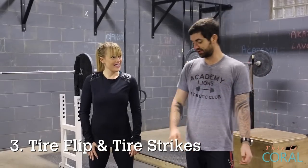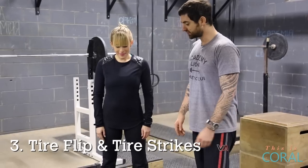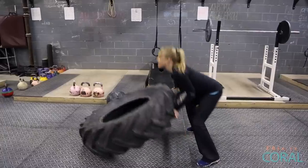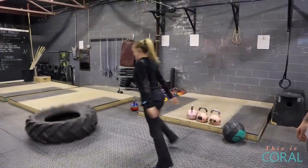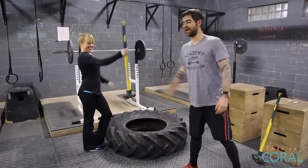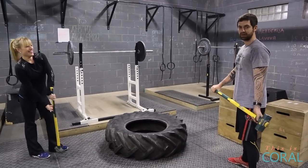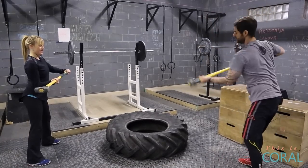Our third piece of CrossFit candy is the tire. In many cases, you can get one for free. The first thing is the tire flip — you basically get down with a nice tight back, push forward, and flip the tire. Generally, we'll do this for about a minute. If you're bored, you can grab a hammer and do some tire strikes with the hammer — squat down and pick it back up.